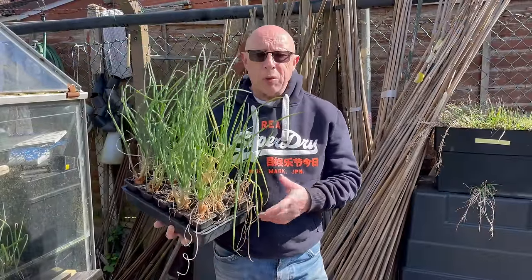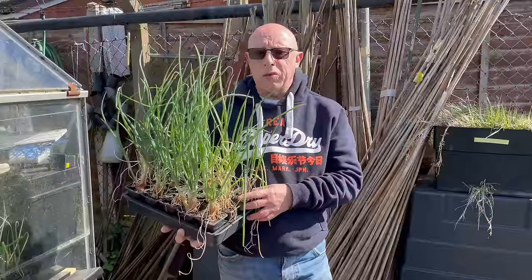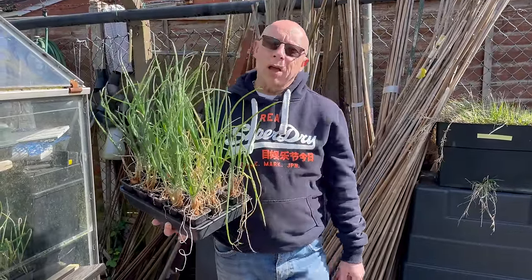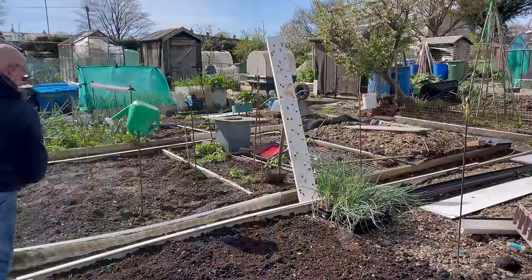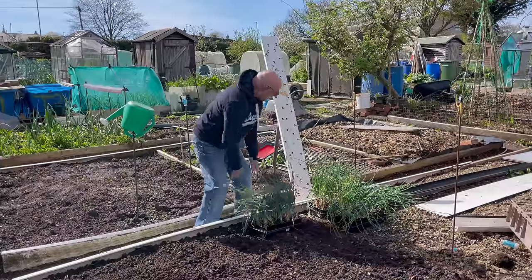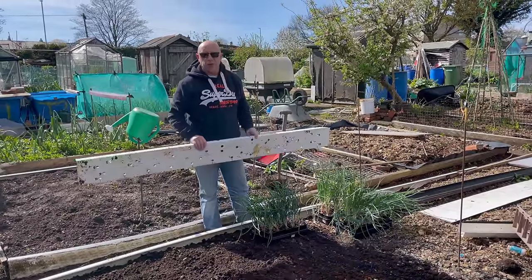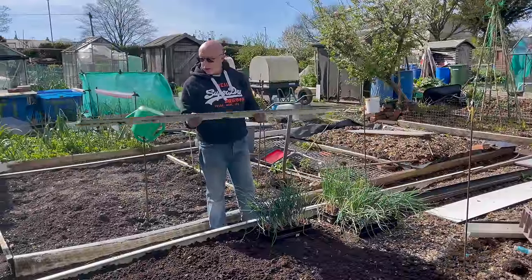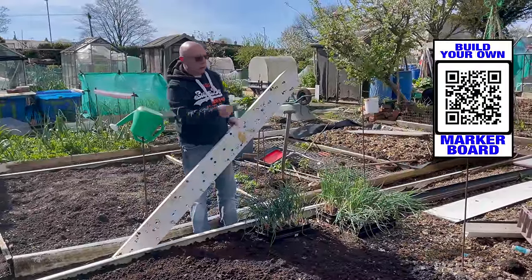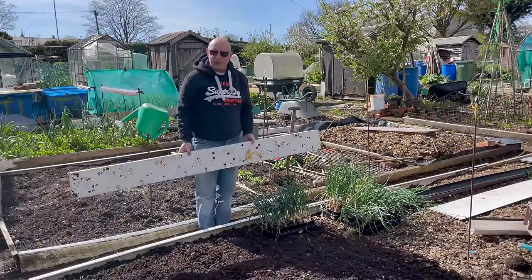I'm going to get my marking board out because I know these are going in 12 in a row — it makes planting much easier. I think I've got around 14 total in any case. This is a planting board — because I use standard sized beds this makes the spacing so much easier. I've got a video on this if you want to have a look — check the QR code and the link on screen.